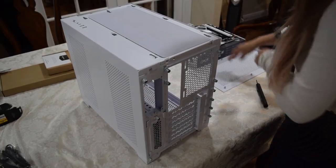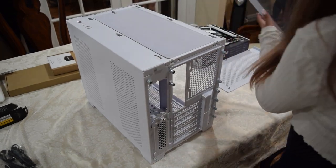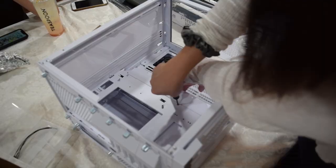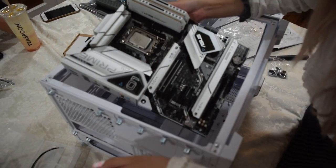Now I'm getting the case ready. This is my favorite case ever, the O11 Dynamic Mini Snow Edition — it's all-white and I just love using it. But I also always forget to put on the motherboard tray extender, so make sure if you're using an ATX-sized motherboard like I am, that you install that before doing anything else.